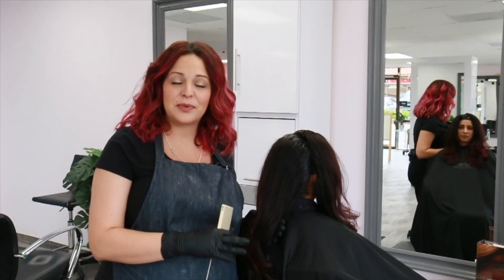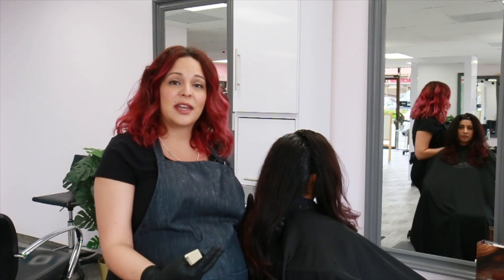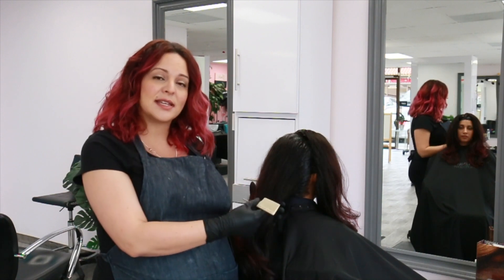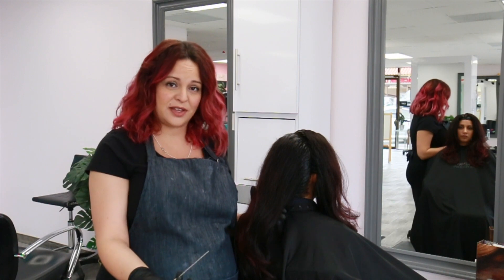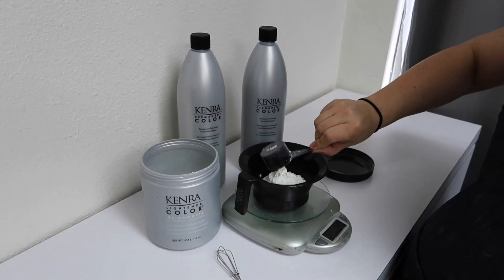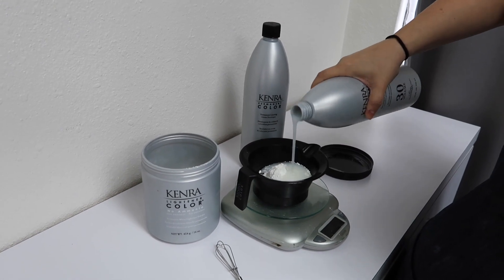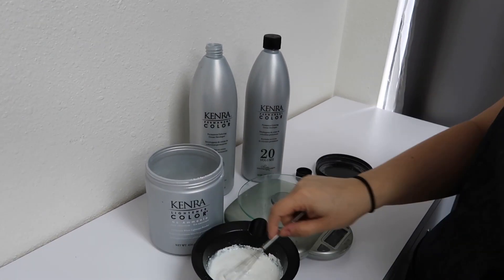Now that her regrowth has been applied, we're going to let it process. While it's processing, I'm going to go in and give her a halo zigzag sectioning for her highlights, and then apply her lightener using the air touch method. For her lightener, I decided to go in with Kenra Professional No Ammonia Lightener with 30 volume for the mid-zone, and then 20 volume for her ends.